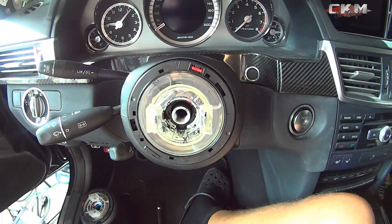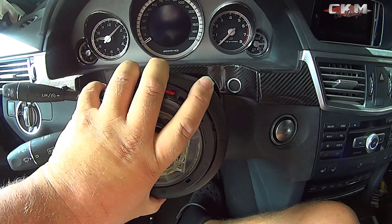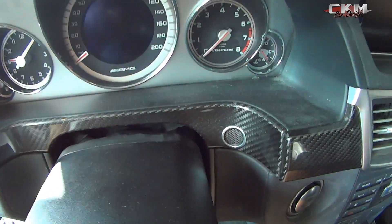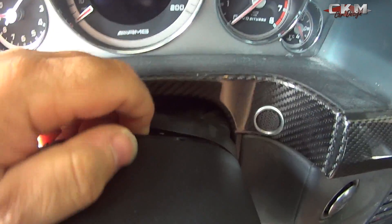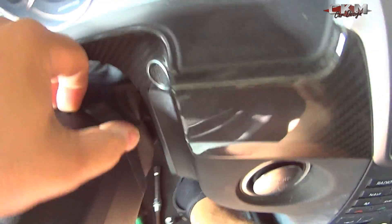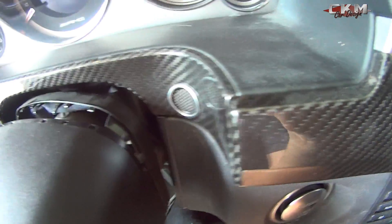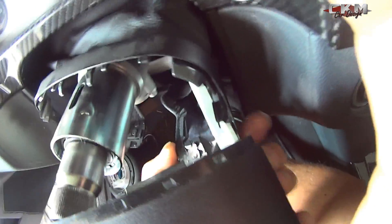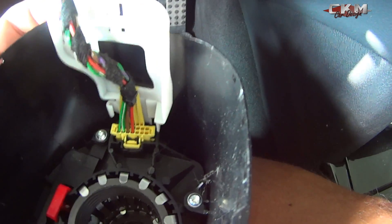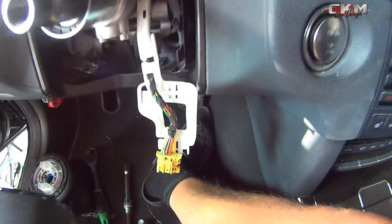Now for the steering column — this is also very easy. Just carefully pull it straight out. Then you have this little piece; snap it off like this. It just clicks off. Now disconnect the connector inside, and it's off. I only have one hand here so I'll do my best to make this look as easy as it is.